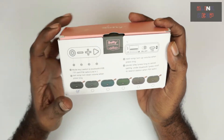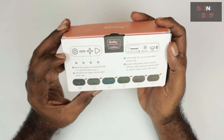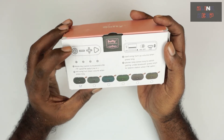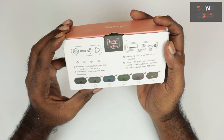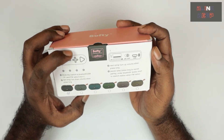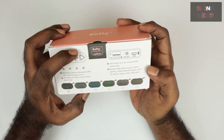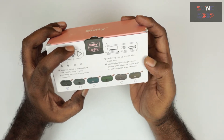On the other side of the box there are diagrams explaining the buttons. The first is the mode key to switch between Bluetooth, USB, TF card, FM radio, and line-in. The minus button works two functions: previous song and, with a long press, volume down. Similarly, the plus button goes to next song or, with a long press, volume up. The play/pause button can also cancel pairing under Bluetooth with a long press, or search for an FM station with a short press.